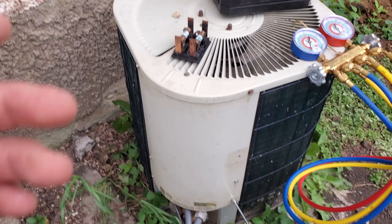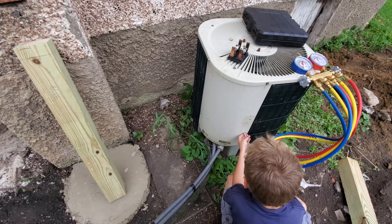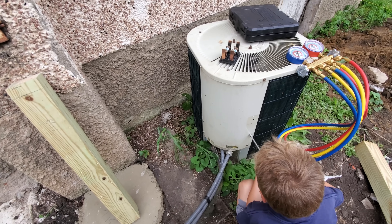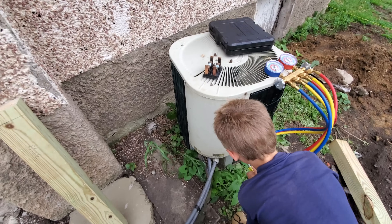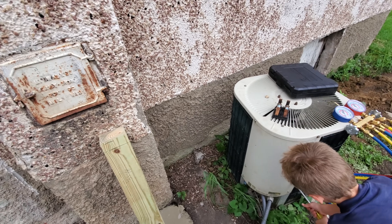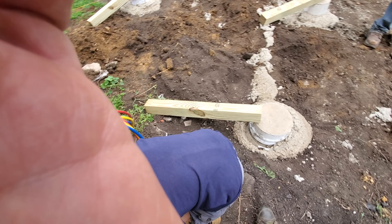Today we're going to take you through the process of how to disconnect an air conditioner. In this case we're going to be relocating it, so we're just going to pump the refrigerant back into the unit. This is an old R22 system, and you can almost always do this with R22. R410A is a little bit more iffy — you can't always pump it all back in with R410A.